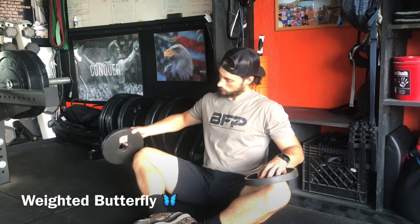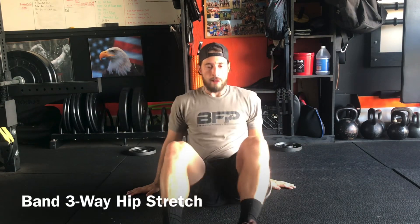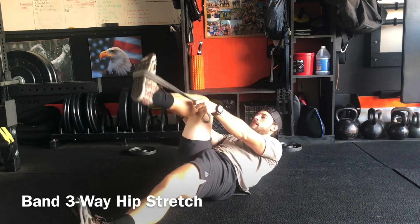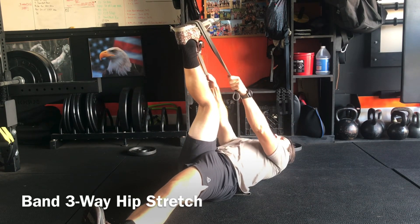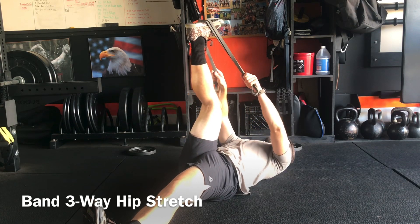Next stretch is the banded three-way hip stretch. You'll need a band — lay down and put the band around the middle of your foot. The first position stretches out the hamstring. You can keep a slight bend in your knee since it's really hard to fully lock your leg out.